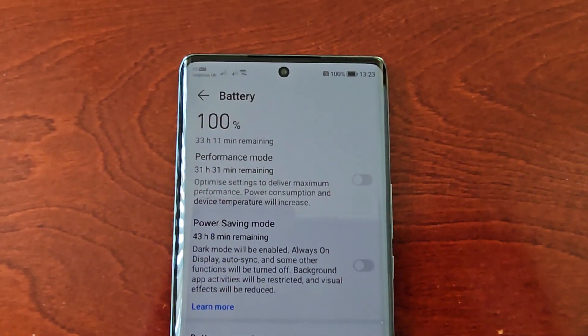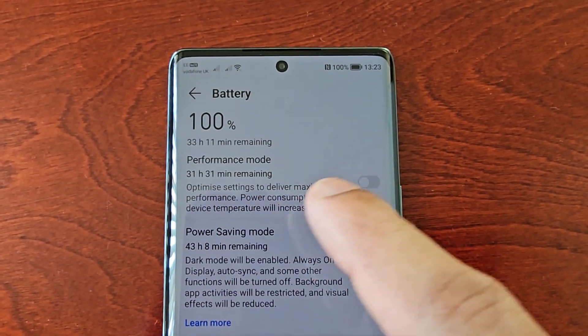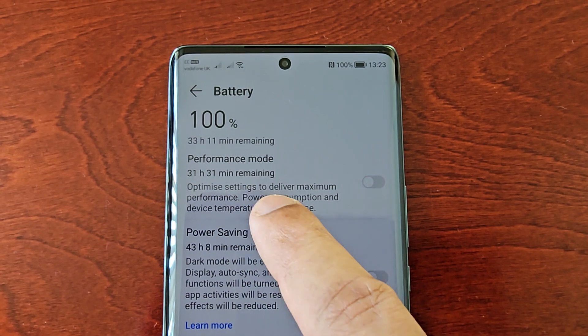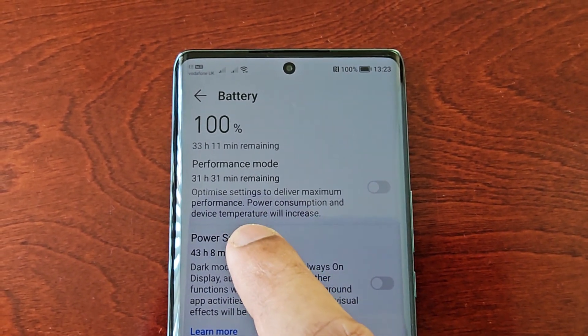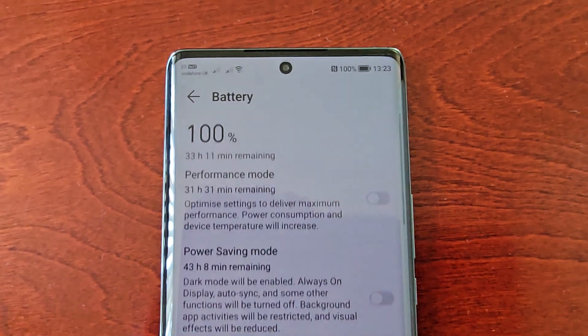Here at the top you will see the Performance Mode, and it pretty much explains how it works — just like what I said at the beginning of the video. It works by optimizing the settings to deliver maximum performance. Power consumption and device temperature will increase, so do bear that in mind.